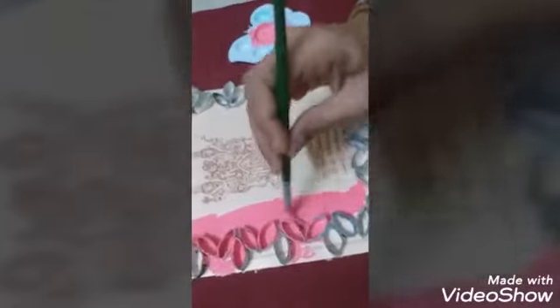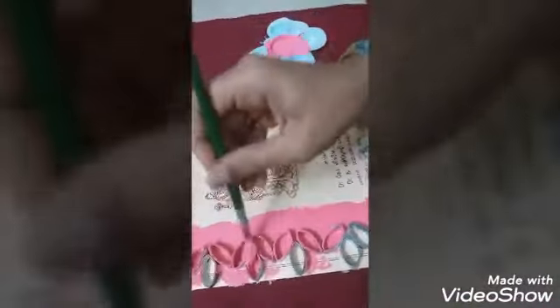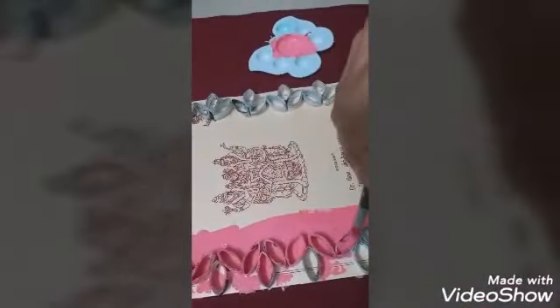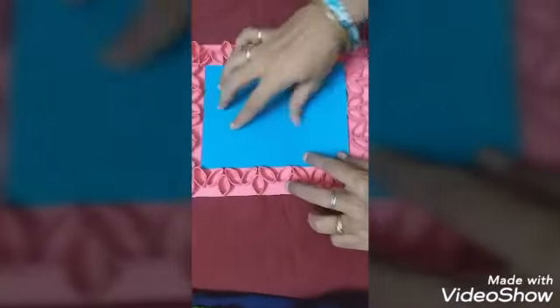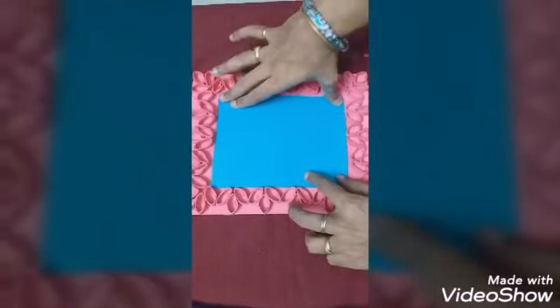All sides have to be covered — only then will the finishing look good. Inside and outside, fully cover with pink colour. After finishing the outline, take any greeting card — blue, green, yellow — or an old wedding card. Cut it to the correct size and paste it on the frame.